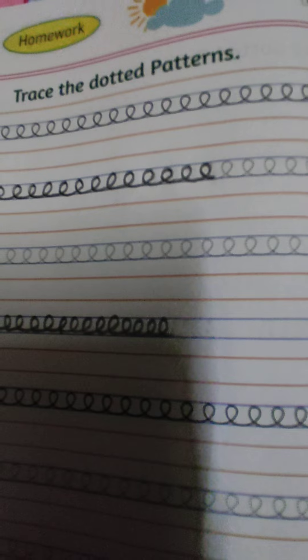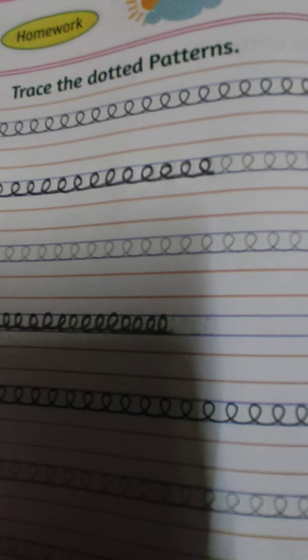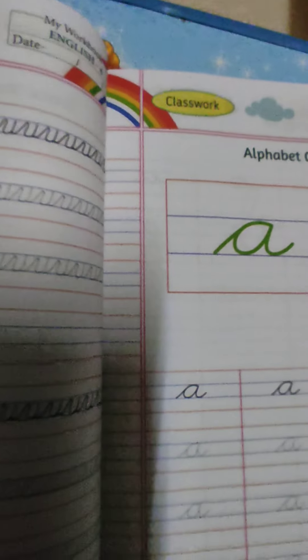Okay students, so next time से हम लोग cursive के small letters लिखना start कर देंगे। और उसमें भी homework तो रहेगा ही। इसलिए make a habit to write at least five to six pages in English. Here I conclude my session. Goodbye, take care and have a nice day all of you. Bye-bye.